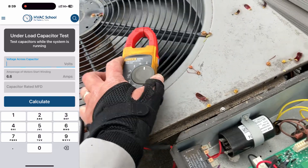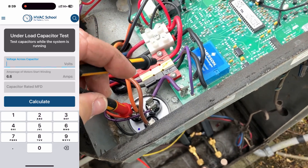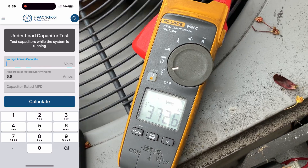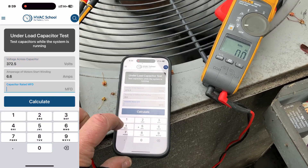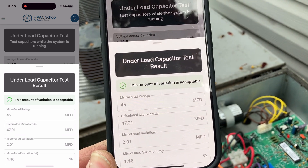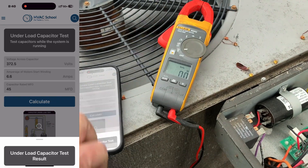We're going to go from common to herm. There is common, and there is herm — 372.5 volts. All right, 372.5, and I know this is rated at 45 microfarads, so let's calculate that. And look — right now we are reading 47.01 calculated microfarads with a 4.46% deviation. That was the compressor side.